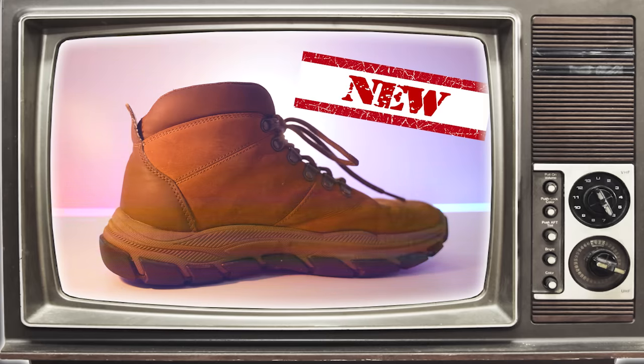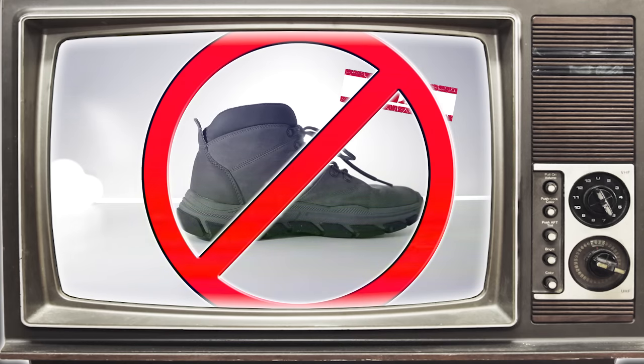Buy new shoes! So much more advanced than old shoes! Unlike old shoes, you can put new shoes on your feet and walk around!